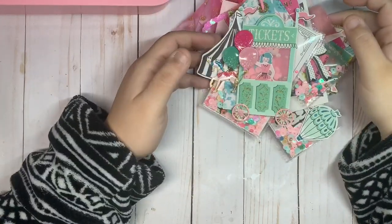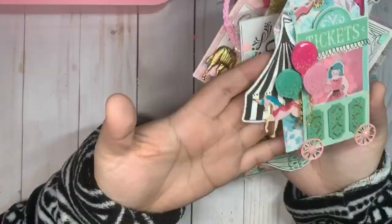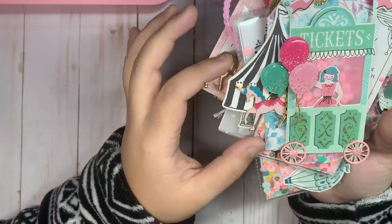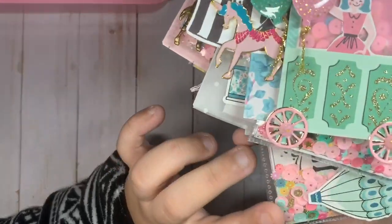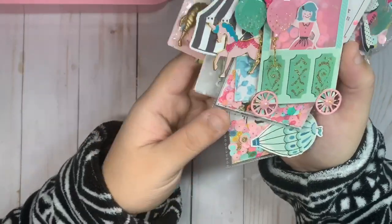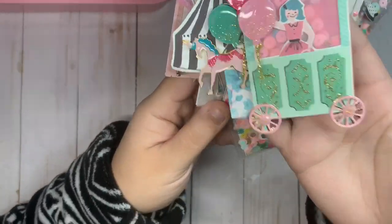Welcome back to another video. I'm going to be showing you a carousel tag flip that I made and some other embellishments. Here's the front cover — I used ephemera pieces and added these really pretty balloons from Hobby Lobby. These wheels are from a die that I got from AliExpress, and I added some gold foil and pink cardstock to give it two layers. I also added some pink with gold jammies — these are super pretty.